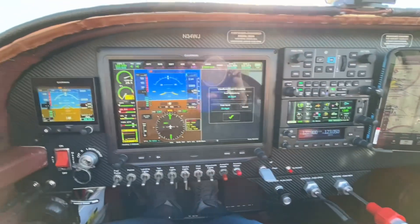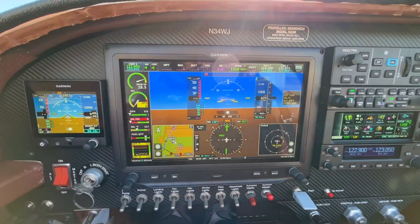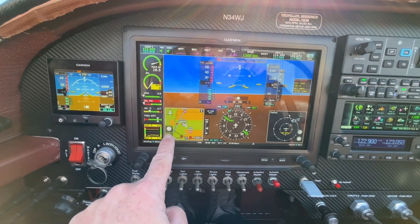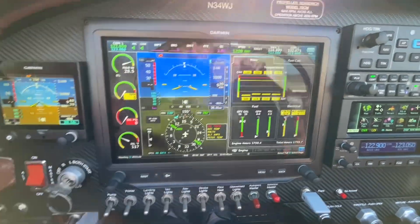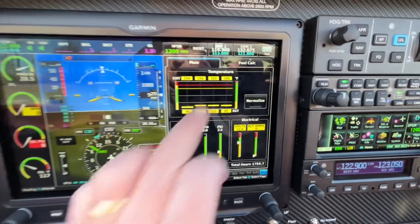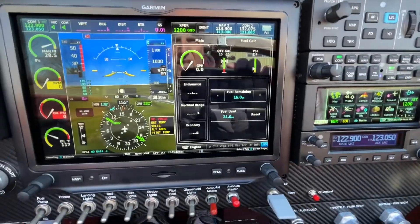The G3X — a pretty cool machine. It's very intuitive. If I want to see, there's my big screen. I got a map over here, I can zoom in and out. I got traffic here. I can make that whatever I want. I've got a very detailed engine monitor and a separate fuel calculator. The fuel calculator is awesome — I never even calibrated it.